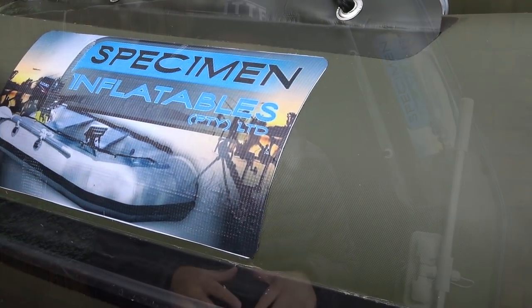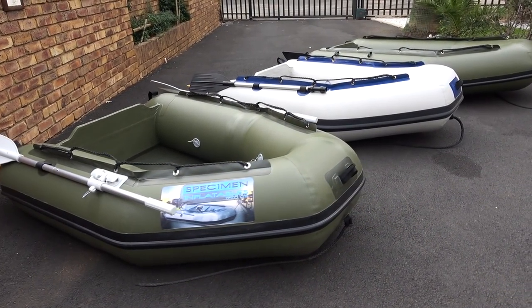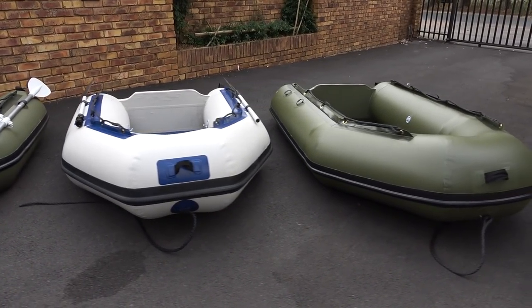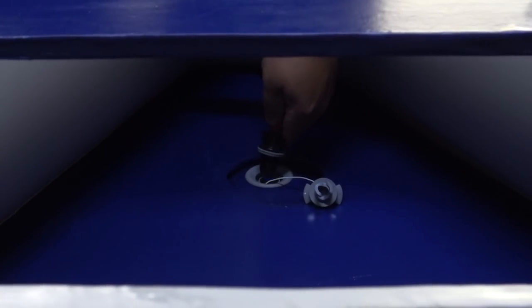What they did is create a manufacturing process by making stock — meaning they don't make per order. Sometimes guys order boats elsewhere and because they want them quickly, the boats get rushed. That doesn't happen at Specimen Inflatables. They make stock, take their time, and ensure the manufacturing process has quality testing, so that when you get your boat there aren't any problems.